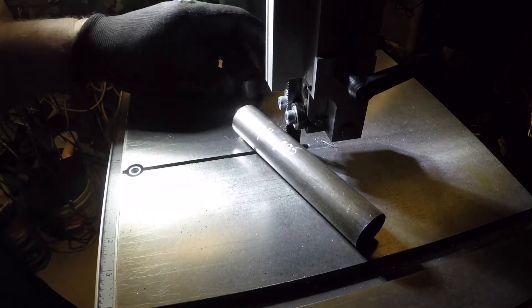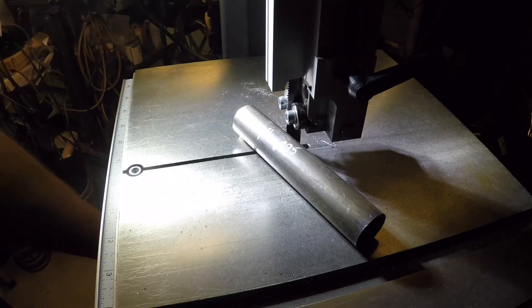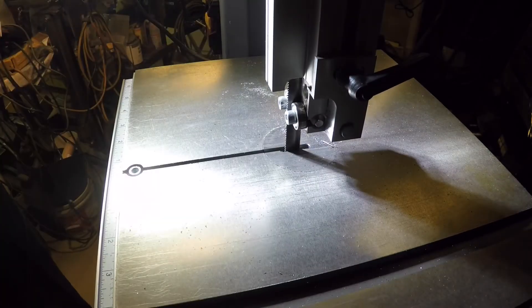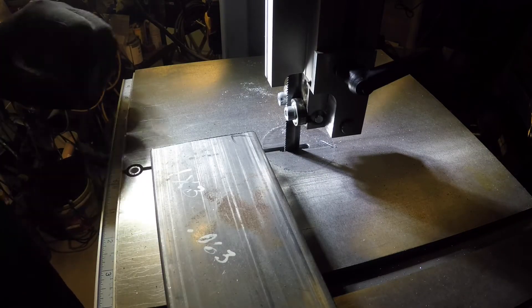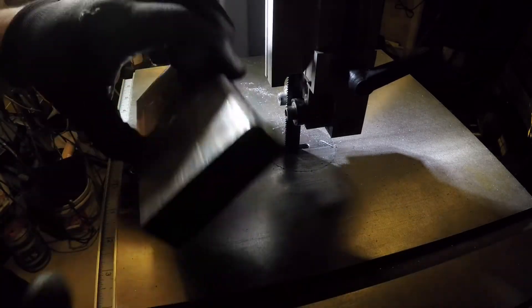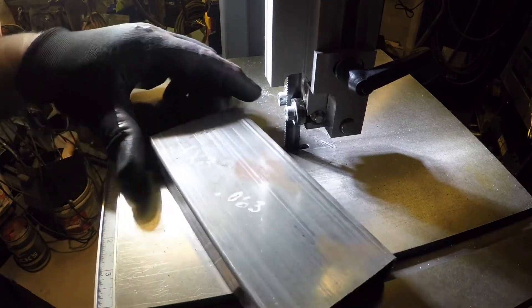Quite nice. You heard it start to lug down a bit — just don't force it, let the saw work at its own pace and it'll cut just fine. While I still have it set up for one inch, we'll go ahead and do a piece of 1 by 3 box tubing, hollow box tubing, 0.063 wall.